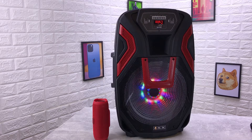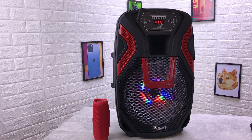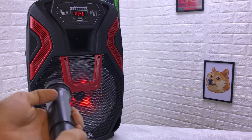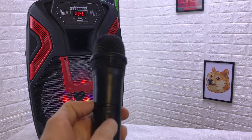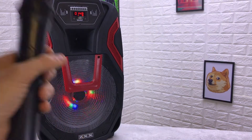Чтобы вы понимали разницу, я взял JBL Charge 3 и поставил рядом — это небольшая портативная колонка, размеры которой знают те, кто разбирается в акустике. Просто посмотрите на разницу между этими колонками. Чтобы подключить микрофон к данной колонке, делается это максимально просто: необходимо вставить батарейки в микрофон, что я уже сделал. На каждом из микрофонов есть тумблер включения-отключения.